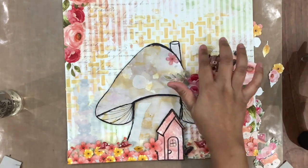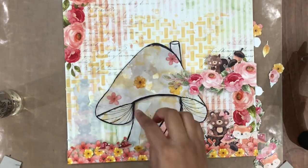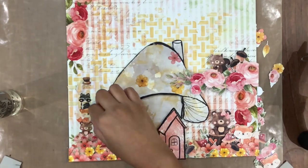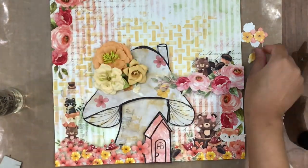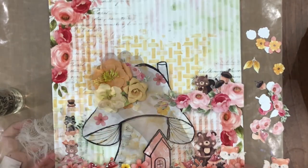Now you can see me peeling off the backing of the Transfer Me and see how beautifully and quickly it comes off. It's just so beautiful. I love these Transfer Me sheets — they are so magical and beautiful and they look so blended in. It's effortless. And you can use these Transfer Me sheets on any project.